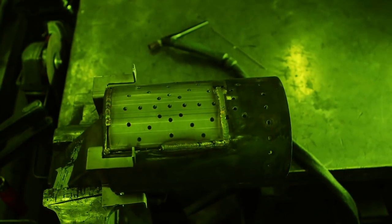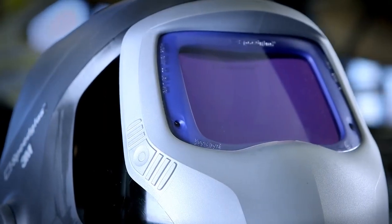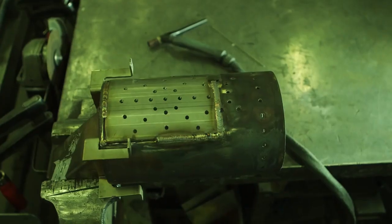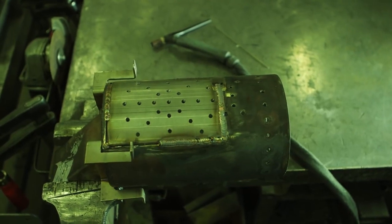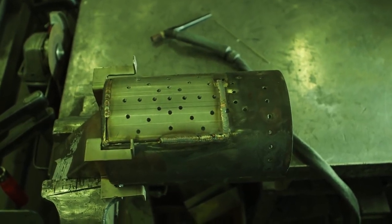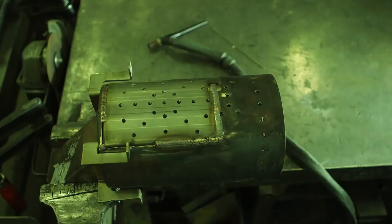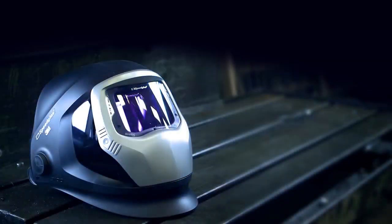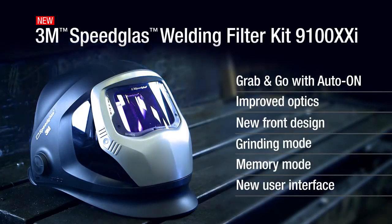Wouldn't more natural color and contrast help? We think so. That's why we proudly present the new Speedglass Welding Filter 9100XXI. This is a shade 3 light state, though the filter appears lighter and less green, allowing you to more readily recognize colors and contrasts. Even in the dark state when welding, you see contours better — clearly more colorful.